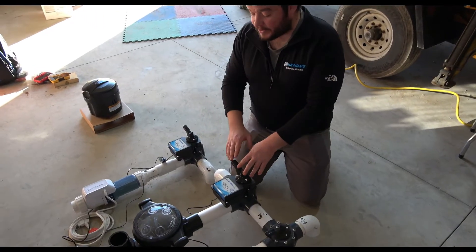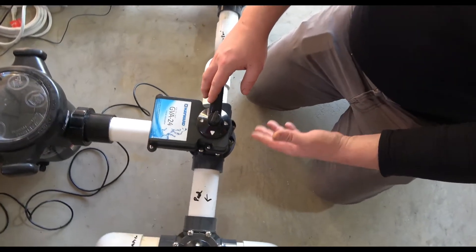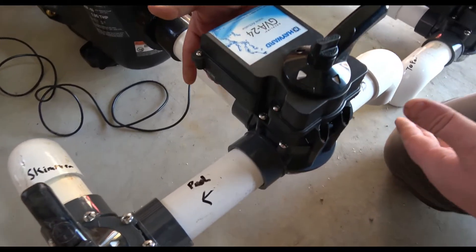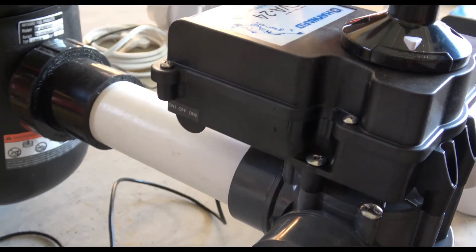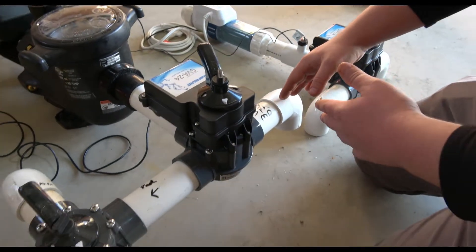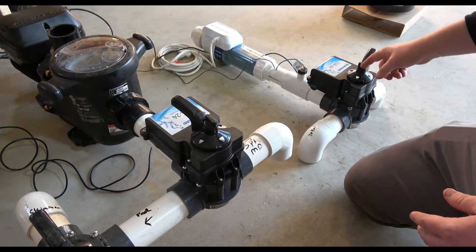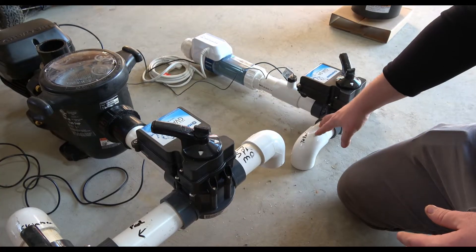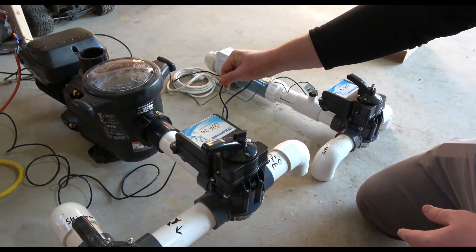Let's take a look at the suction side and return side actuators. This actuator allows the Omni to control pool mode versus spa mode. On the bottom side there's a reversing switch — on one, on two, and off. Changing that switch will go from spa mode to pool mode. You can see it rotating — it cuts water off in the spa and sucks from the pool. Same thing on the other side: flipping that switch goes from returning to the spa to returning to the pool.